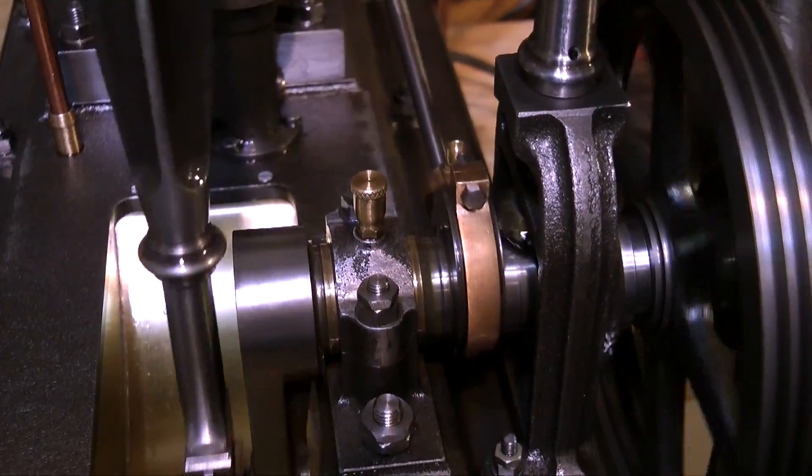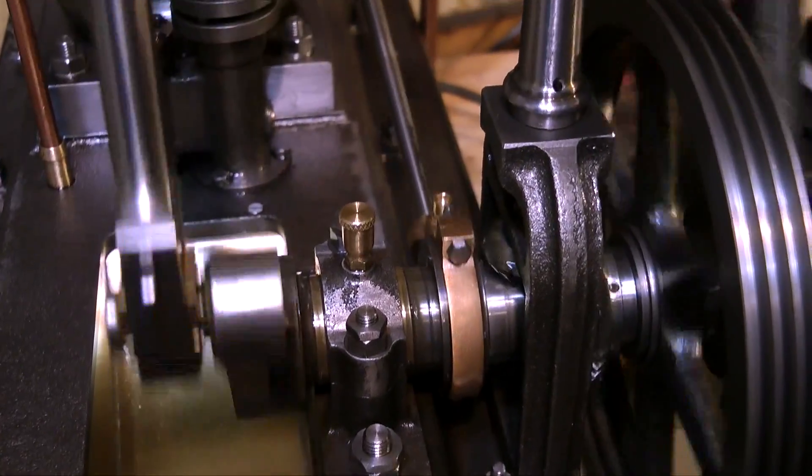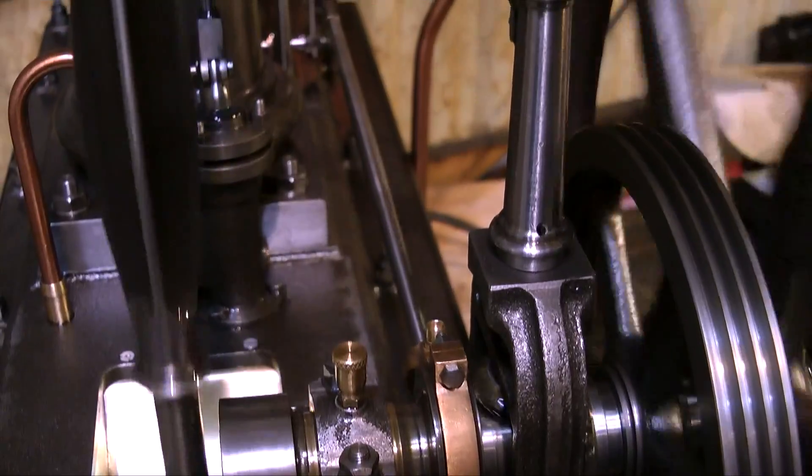There really is not much more I can say about this engine that is not obvious. Engines like this do not come along very often — it is exceptional.